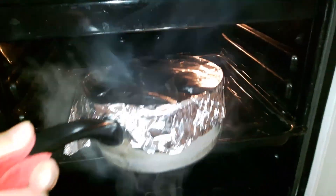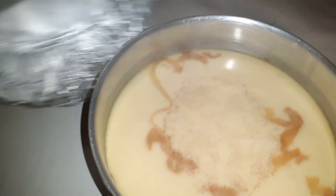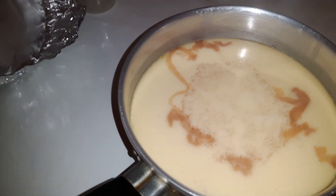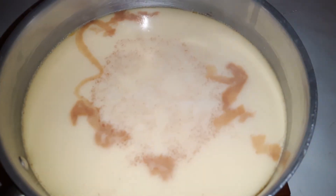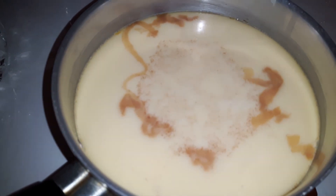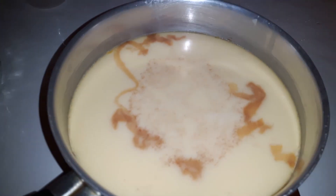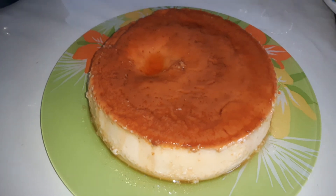The pudding has almost gone. You can see it. I am going to put the pudding in the freezer for 4 to 5 hours.